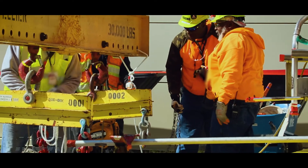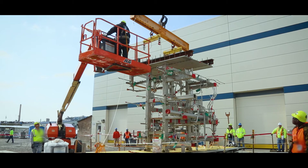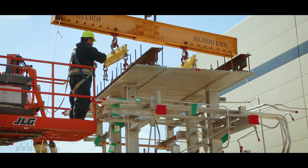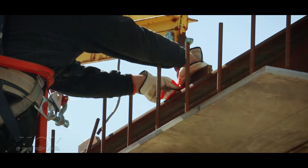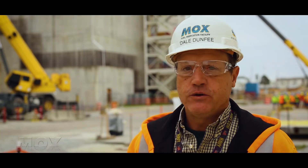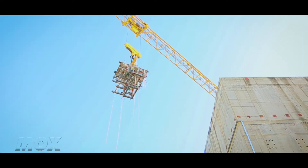We start off this lift with rigging. We'll set up all of our chain falls and spreader bars and hook them up to the module. Once we're set up with our rigging, the crane will take that module — module 17 — over to another platform, and from that platform we'll take it up into the building.